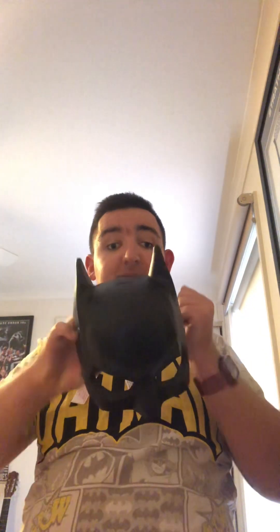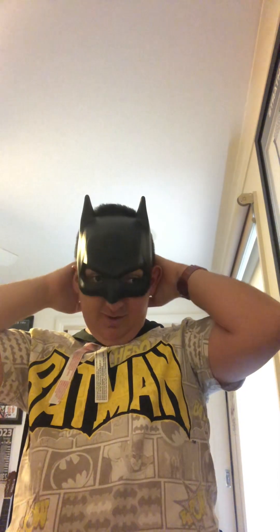And then last but not least, you put on your Batman mask. Be very careful because it's the tough and hardest one. There — see, and that's how you dress up as Batman.